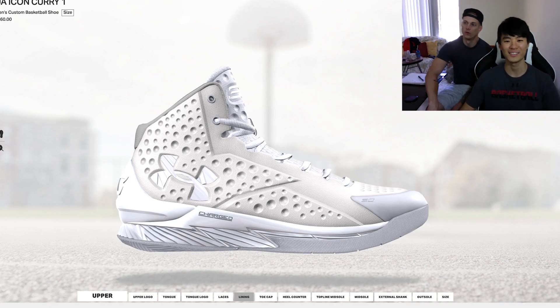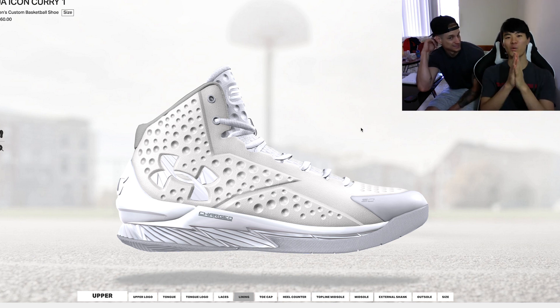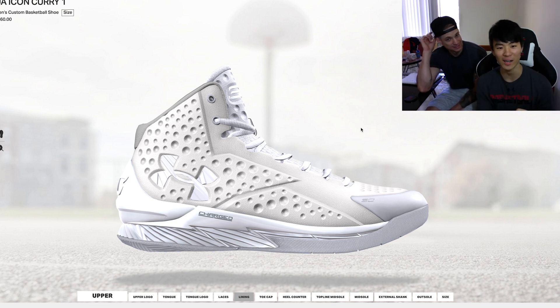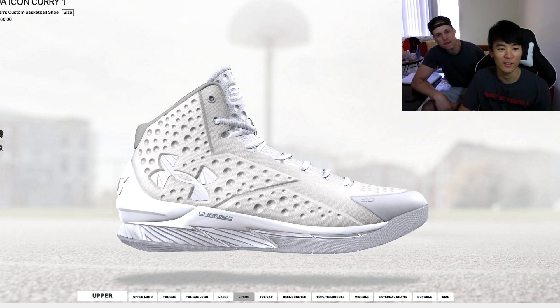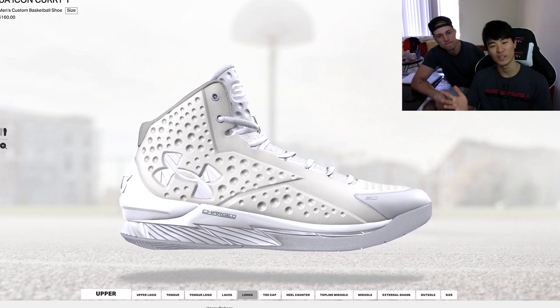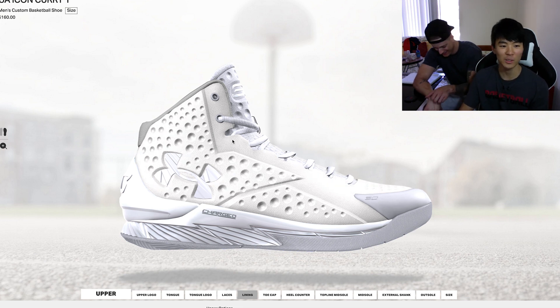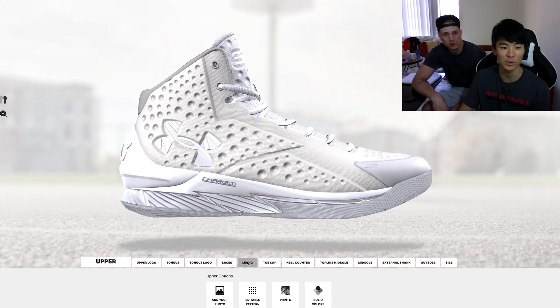What's up guys — so the Curry 1 Icon is out for $160. We want to design one with you guys. We already know what Donnie boy's gonna do. I'll show you guys what you can do, but this is a UA Curry Icon, Curry 1.